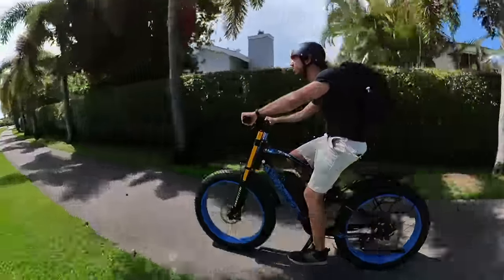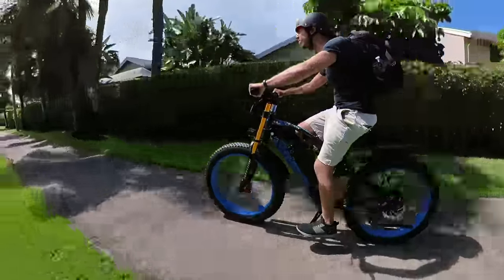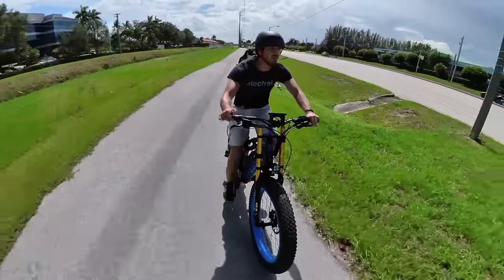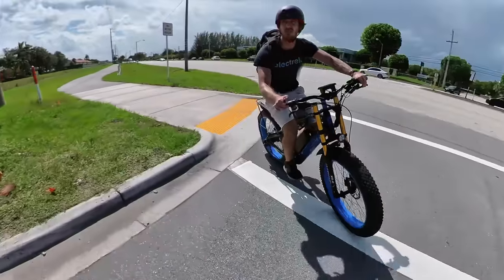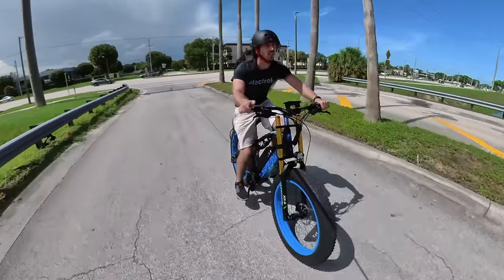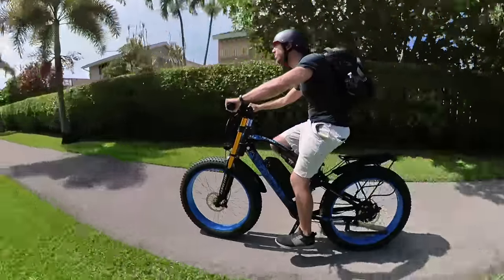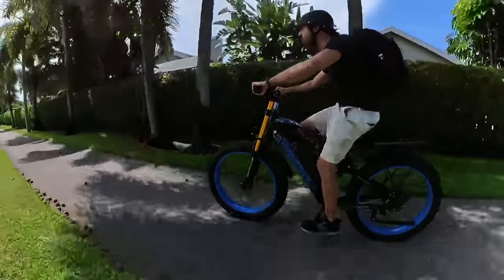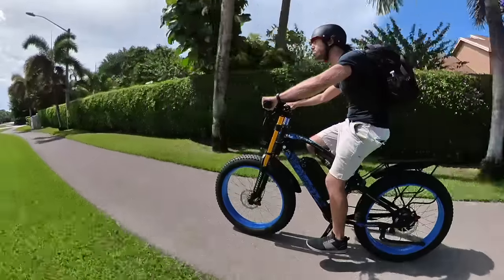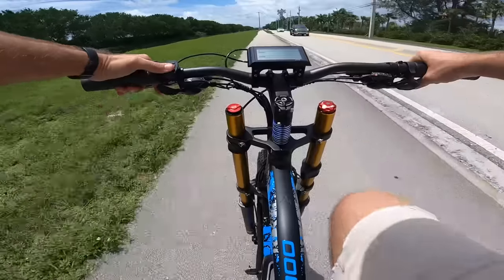This bike isn't necessarily the most nimble — few fat tire e-bikes are — but it doesn't handle like a boat either. It's fast and powerful, but I rarely got it up to top speed in the dirt. Road riding was where I could really push the speed. The bike hits 28 miles per hour or 45 kilometers per hour at the top end, and it can do it on either pedal assist or throttle. One cool feature is that the pedal assist level actually affects the throttle power too, so if you reduce the pedal assist level, the throttle also gives less power. That's great for low speed maneuvering, or if you want to let someone try your bike without giving them a full throttle experience right off the bat.